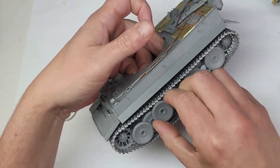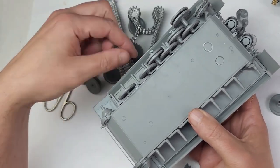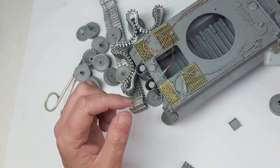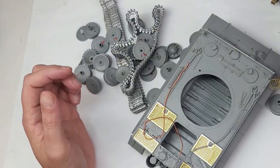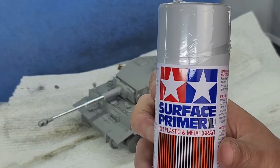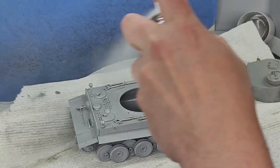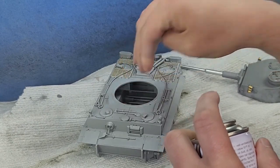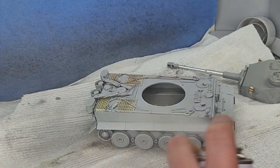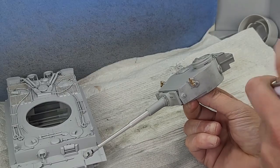This video is a sequel to my previous video in which I built Border Models Tiger 1. As some of you may have heard, there's a lot of controversy surrounding this kit. Are there fit issues with the kit? The answer is yes. Are the instructions sometimes unclear or confusing? Yes. Is there flash on the parts? Are some of the parts mis-molded? Unfortunately, the answer is yes.